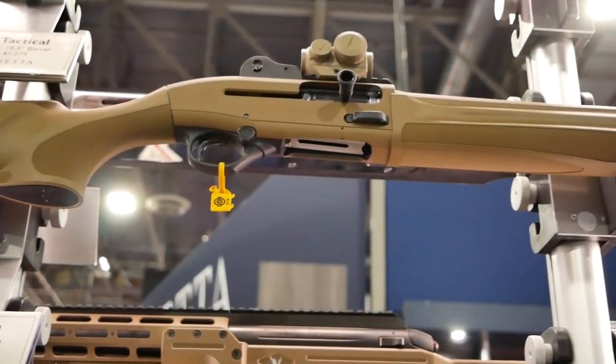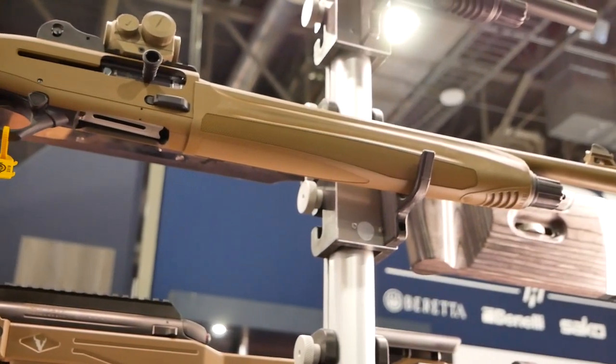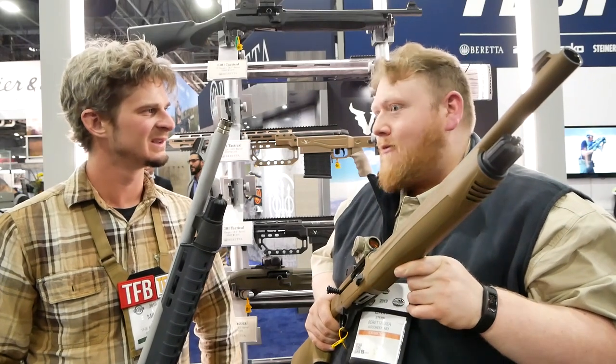These are the Beretta Tactical shotguns - the best of the tactical shotguns that we've ever made, I think. They're really fast, really light recoiling, and some of my favorites.